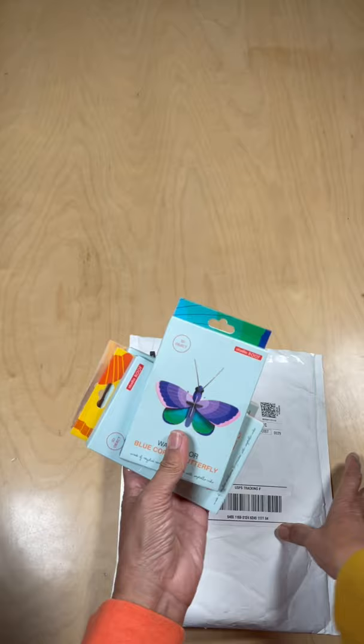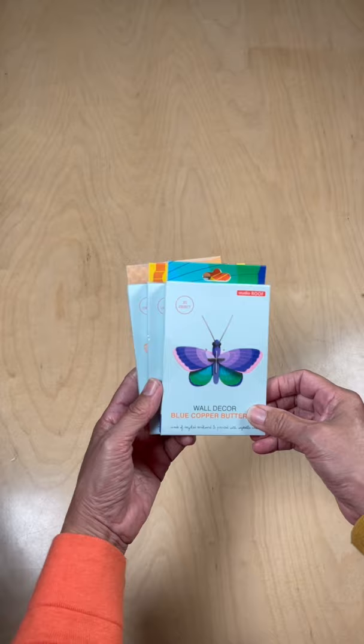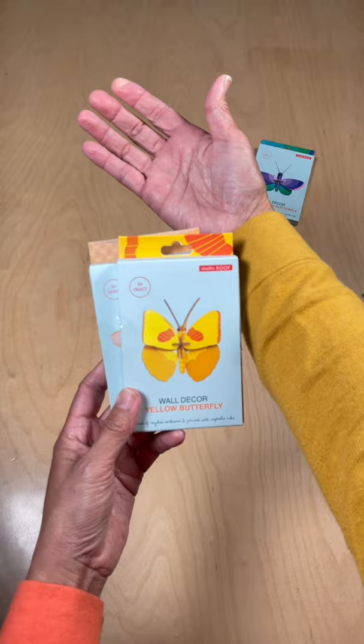Oh my gosh, they're so cool. Look at this — wall decor: blue copper butterfly. Wow. Wall decor: yellow butterfly. Oh, one of my favorite colors. Oh, very cool. Wall decor: honeybee.